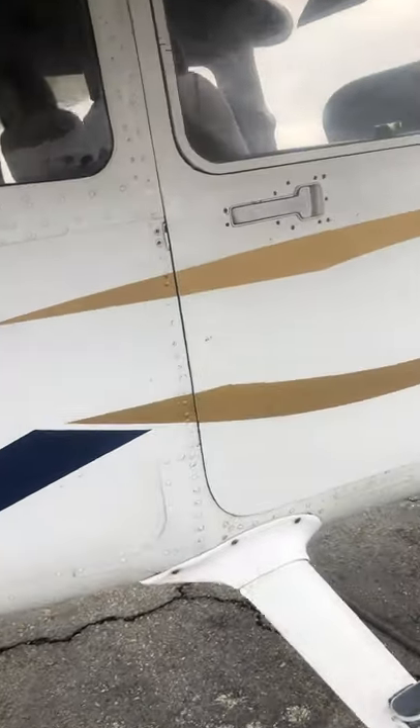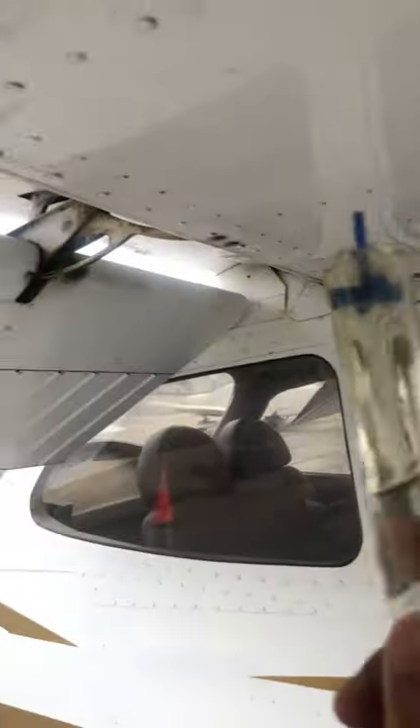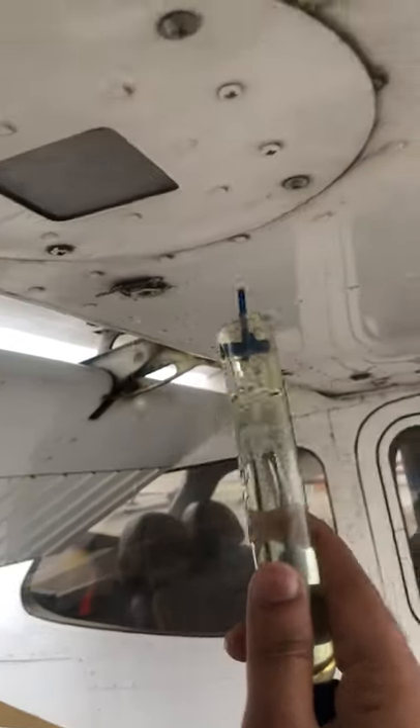Once I do this, I check the fuel. I've got one, two, three, four, and five drains right there — I'm just going to simulate that.